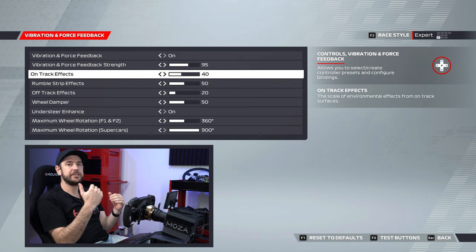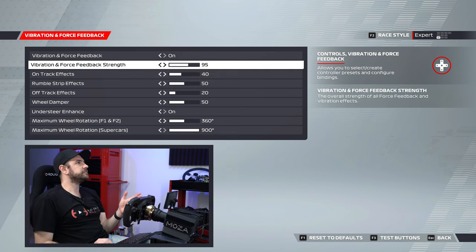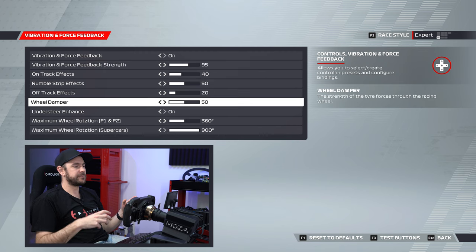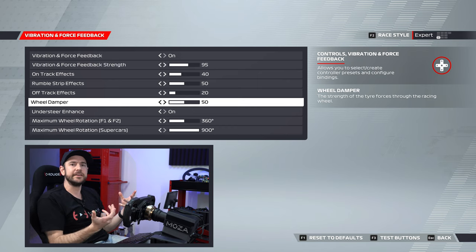From here on down, it's purely about getting the right balance between different effects, not having one effect too strong compared to others. The combination of force feedback strength and wheel damper is what gives you the overall sensation of the car moving on the road. Having wheel damper set to around 50% gave me a good balance of overall feeling without it feeling too robotic or jerky.